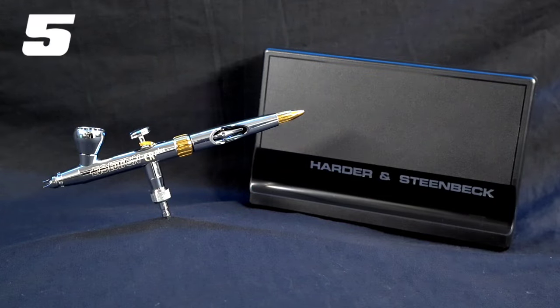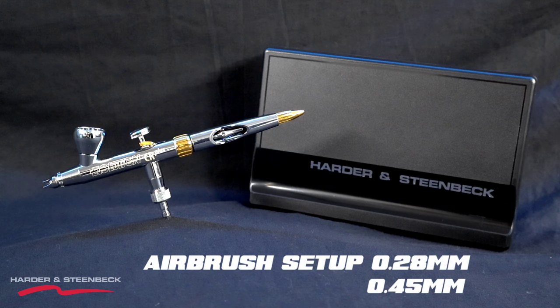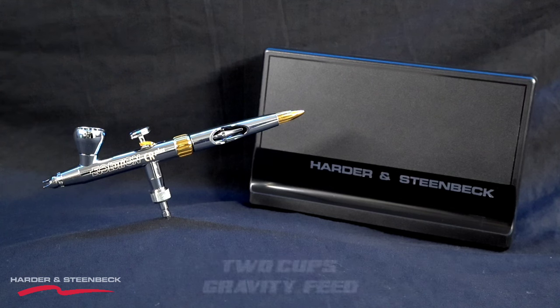The final one in the top five is the Harder and Steinbeck Evolution CR Plus 2024. If you're used to the original Evolution and wondering what the new ones are like — they are even better. The new trigger designs are more on point. You'll notice the Evolution range doesn't have a trigger tensioner inside, but the tension of the spring as you press down and pull back on the new Evolution CR Plus is absolutely perfect. And we know what's coming from H&S next — the Infinity — so that's going to be one to look out for too.